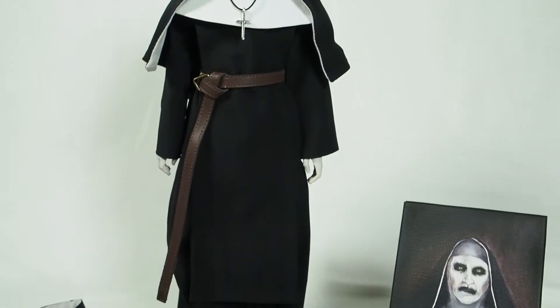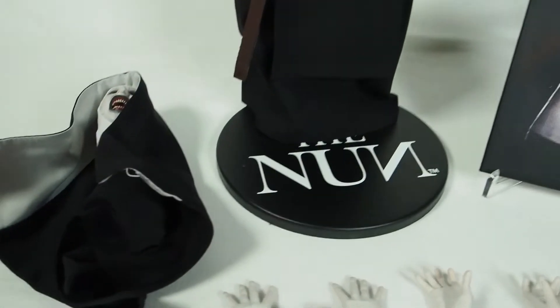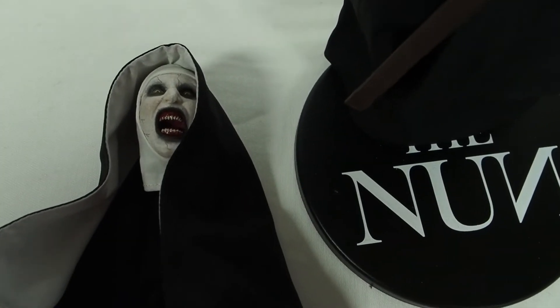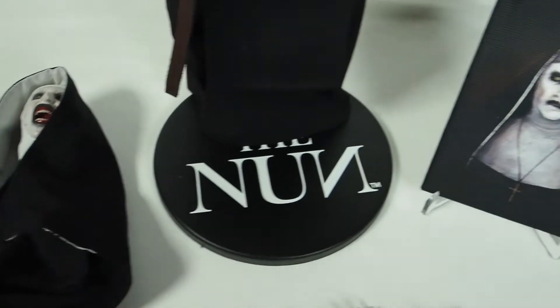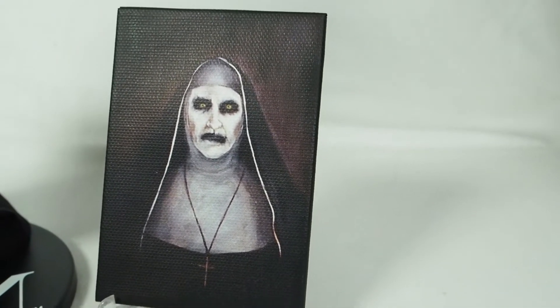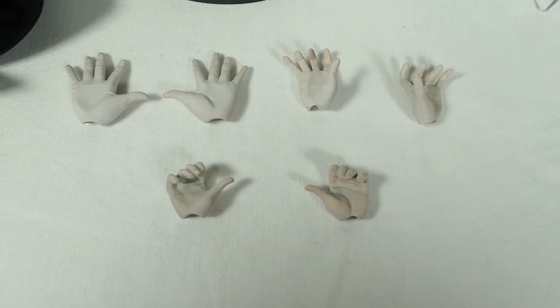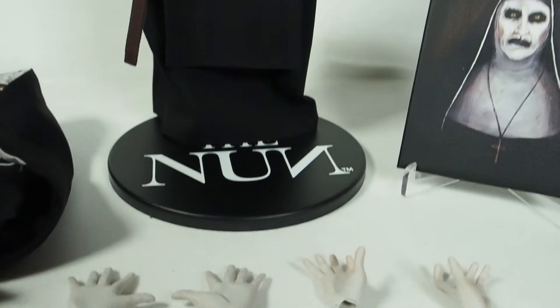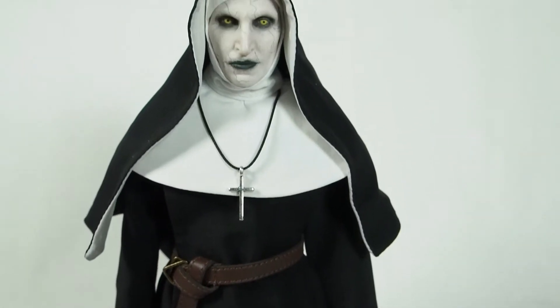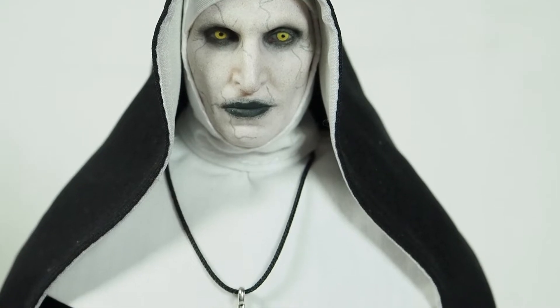Here we have the Nun figure outside of packaging and all the accessories she comes with. First, we have the screaming head of the Nun, which I'll show later. Then there's the famous painting from Conjuring 2. She also comes with a bunch of hands, a base, a Nun base, and the figure itself. Let's take a closer look at the figure.